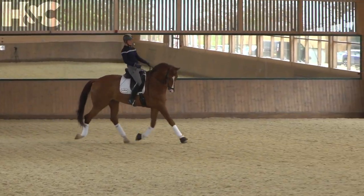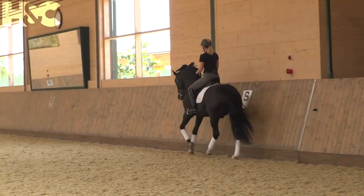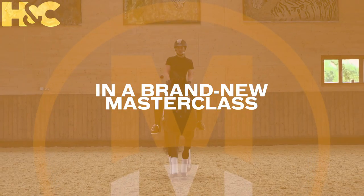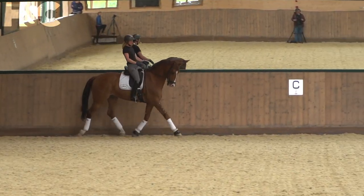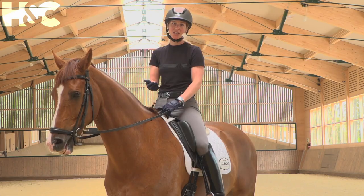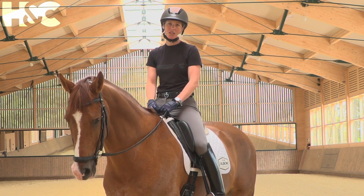For a lot of people, the centreline is a bit of a bugbear, and I think it's really important because it's our first impression. The judges see us come around the arena, and the centreline is the first thing that they judge, and it's really good and important to get off to a good start.